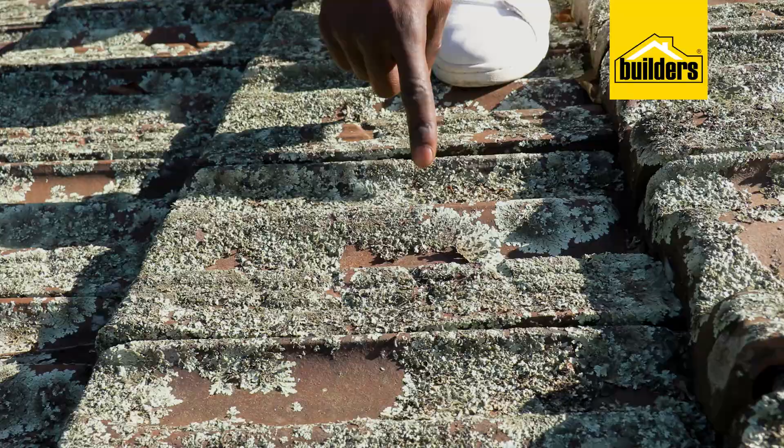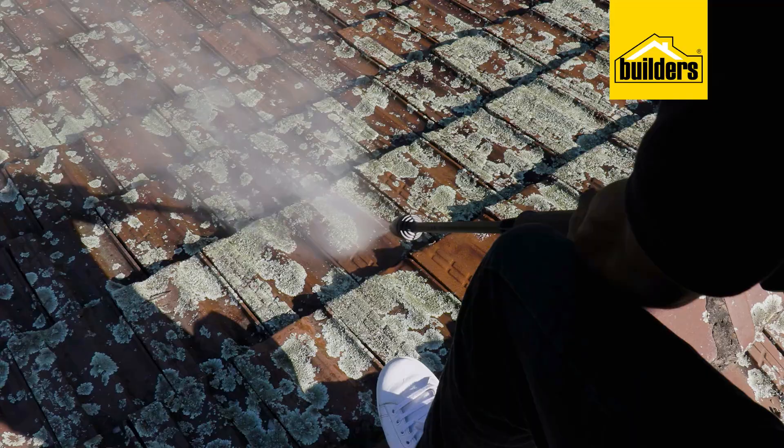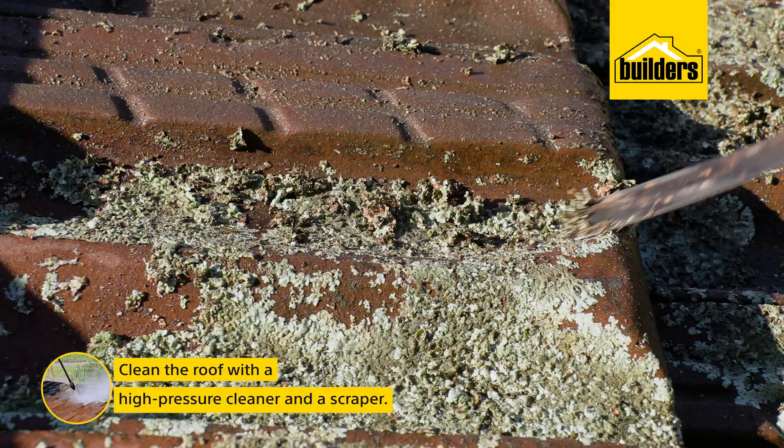This roof covers a double garage. The tiles have been here for years and lichen and moss have started to grow on the actual tiles. We need to clean this roof completely, and preparation is key. I'm going to give it a thorough cleaning with a high-pressure cleaner and use a scraper to remove any stubborn dirt.